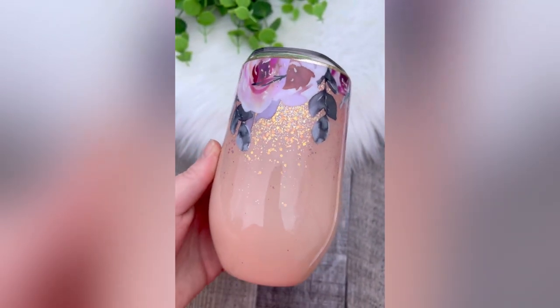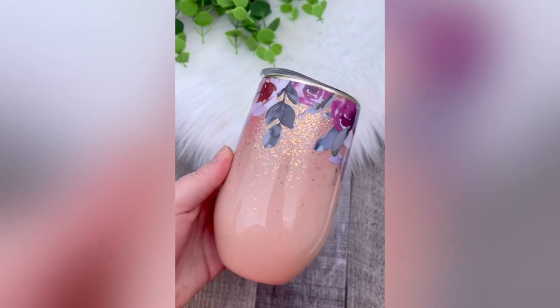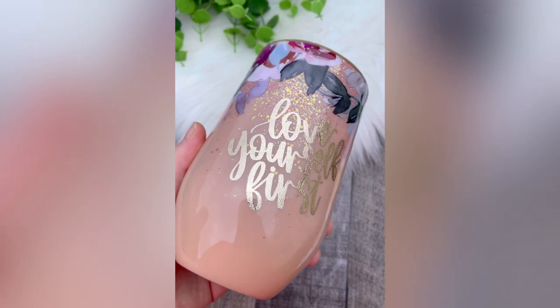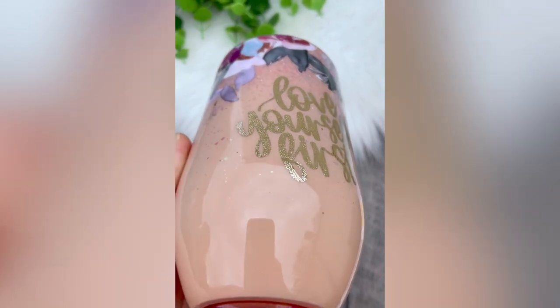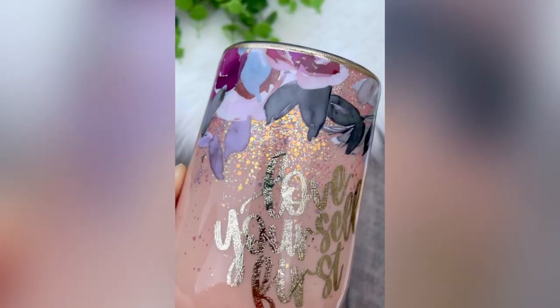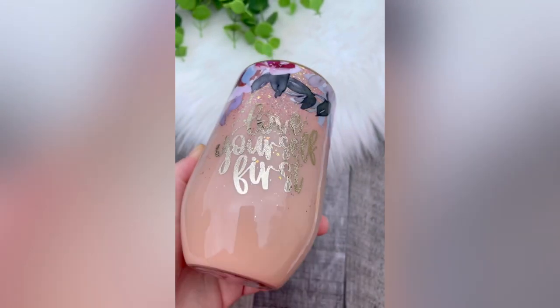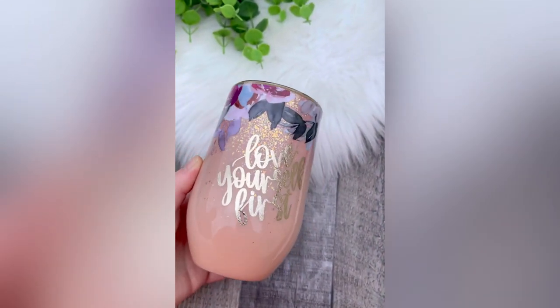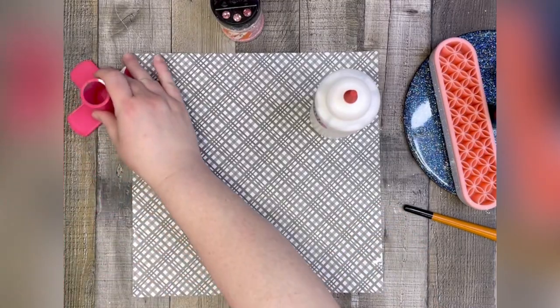All you're going to need to get started is a tumbler, your favorite base paint, coordinating glitter, and then any kind of floral decals you like. In my case, I'm going to use a semi-transparent sheet of vinyl that I've cut up to make fit my tumbler, but you can use any kind of rub-on transfer or anything like that. So let's get started.